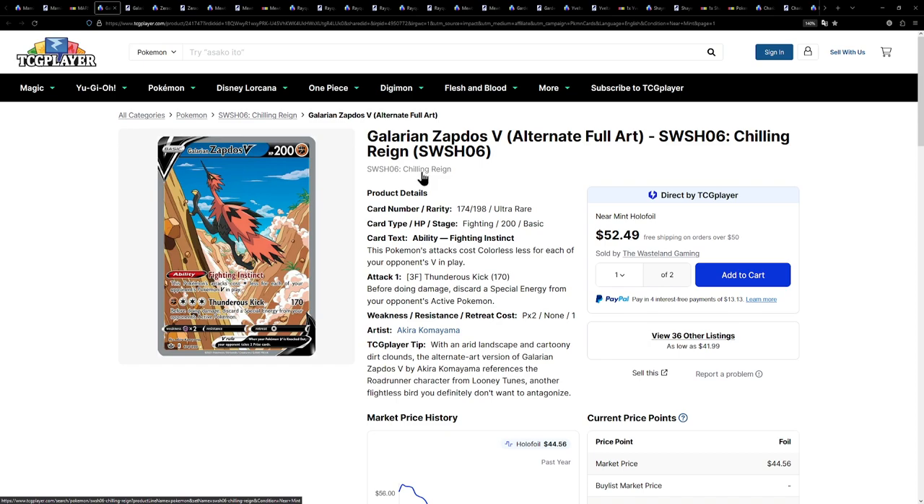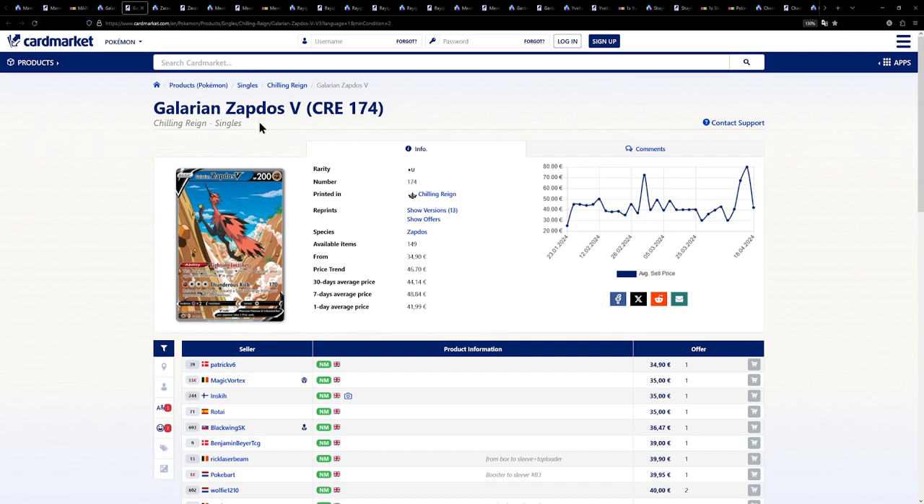I think people have been sleeping on this set, in my opinion. A booster box is still currently around 200 euros, so it's definitely not that much slept on, but this is an incredible set. Between the Galarian Zapdos, you can also pull the Moltres or the Articuno. I think the Celebi is in this one, although I might be mixing it up with Fusion Strike. Over on the European side, for once it's actually cheaper — a few copies here for around 35 euros, which is really, really great.